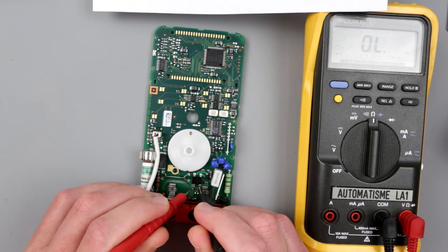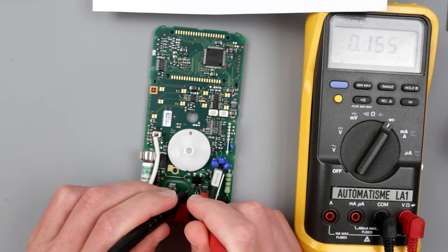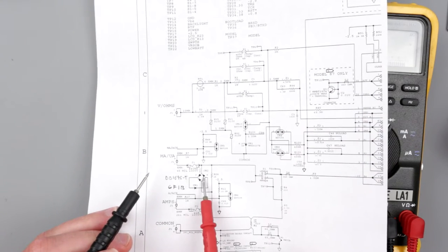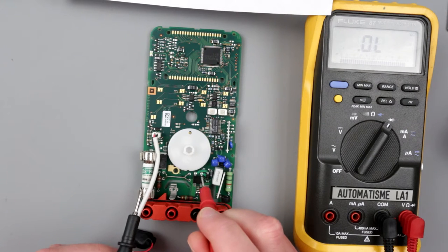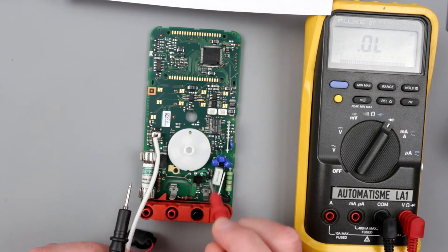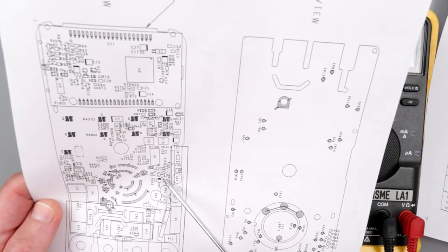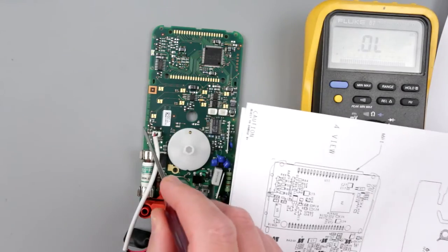So we have a short right here — one of these elements is gone. To figure out whether it's the bridge or the diode I'll have to unsolder the bridge first and check the diode separately. I'll use my heat gun for that. I also need to locate CR5 — it's on the PCB... CR10... CR6... CR5 is over here.